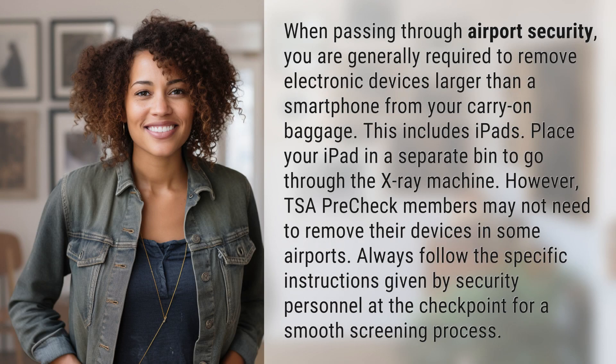When passing through airport security, you are generally required to remove electronic devices larger than a smartphone from your carry-on baggage. This includes iPads. Place your iPad in a separate bin to go through the x-ray machine.